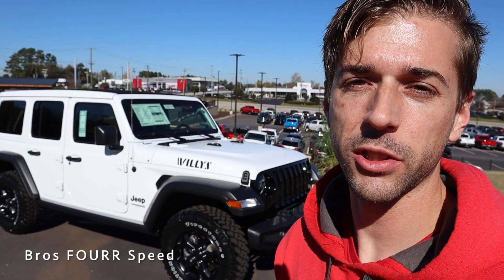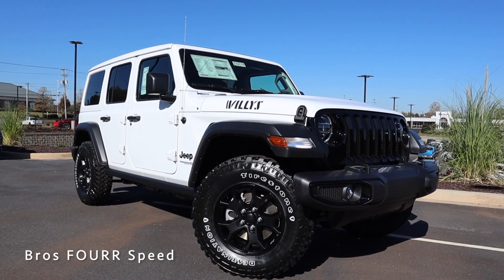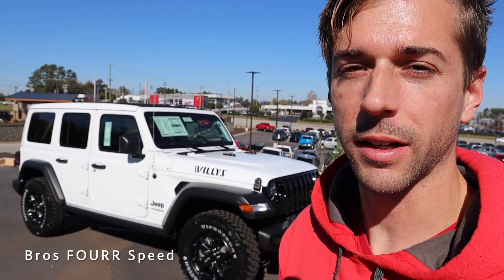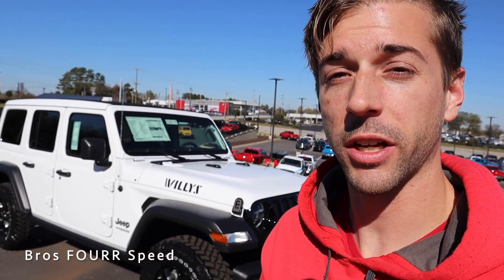Today I have the keys to the 2021 Jeep Wrangler Unlimited Willys. Huge shout out to Benson Chrysler Jeep Dodge and Ram for providing this SUV for me today — definitely check out their website down in the description. This model is finished in bright white and has an MSRP just over $45,000.